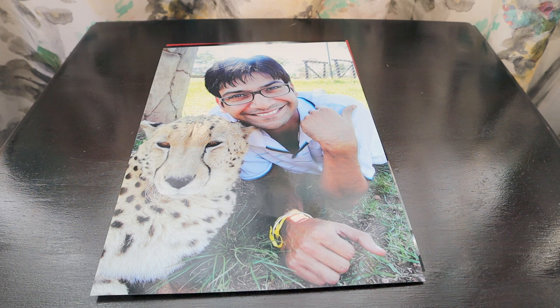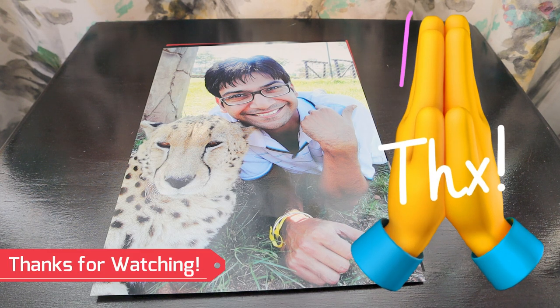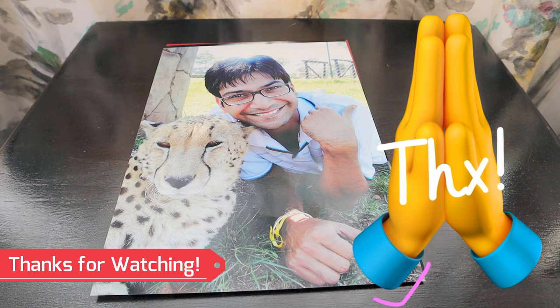We are very near the 2000 subscriber mark and with your help only we are going to reach there. Thank you very much for subscribing to our channel and watching our videos — your views are our only blessings. Thanks a lot, bye bye.